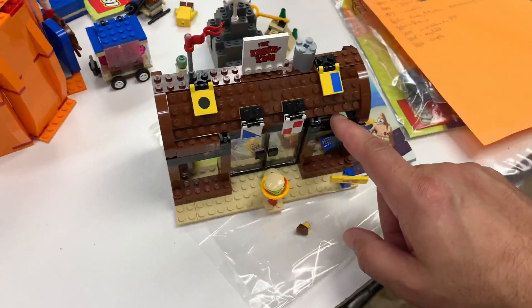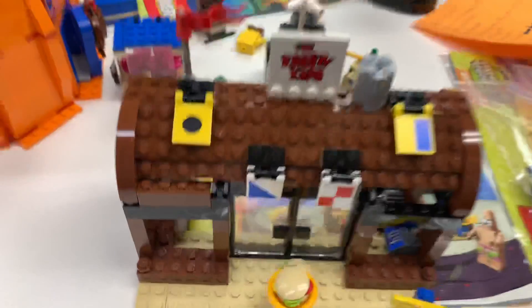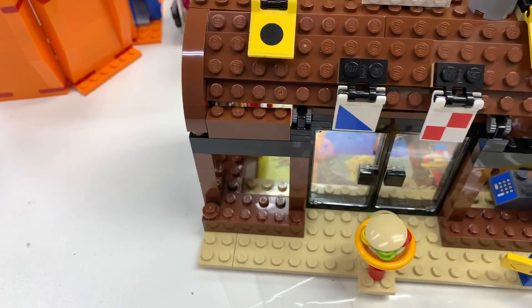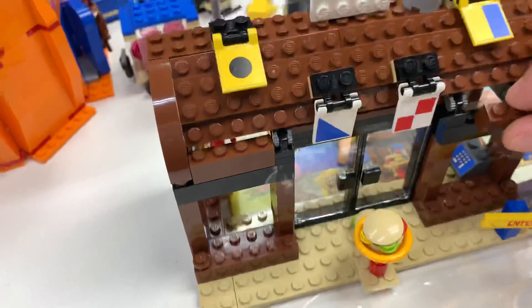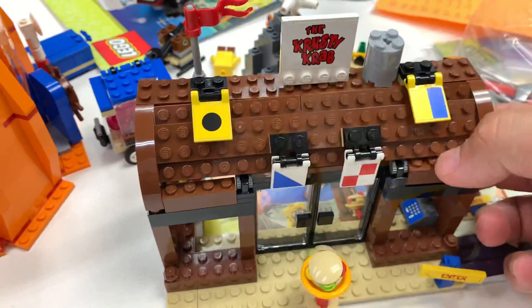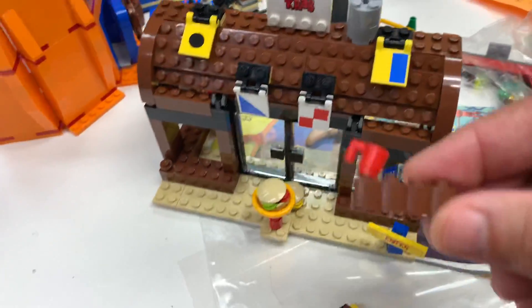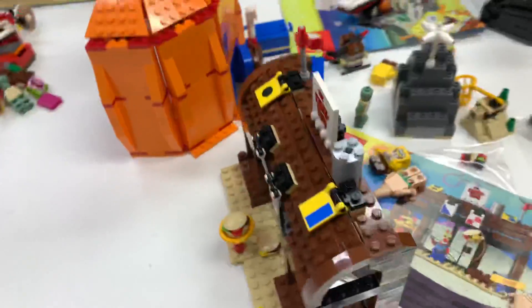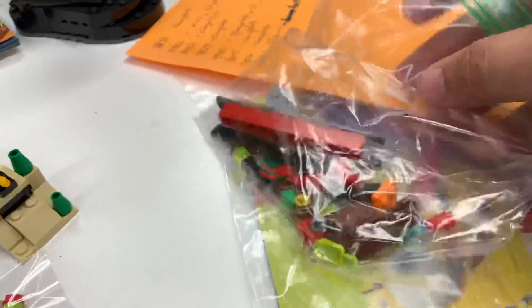That's where that brick went — I had an extra 1x4 brick and couldn't figure out where it went. There it goes. I also had a log brick left over; I've got to figure out where it went. I'm sure it went in one of these sets. So those are my random parts that were left over — I probably built some of these wrong.